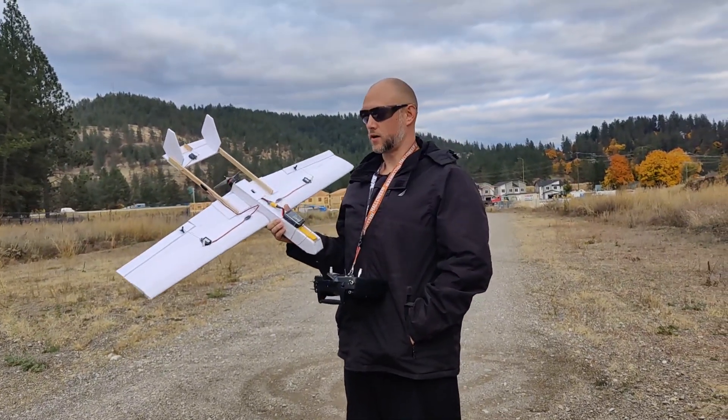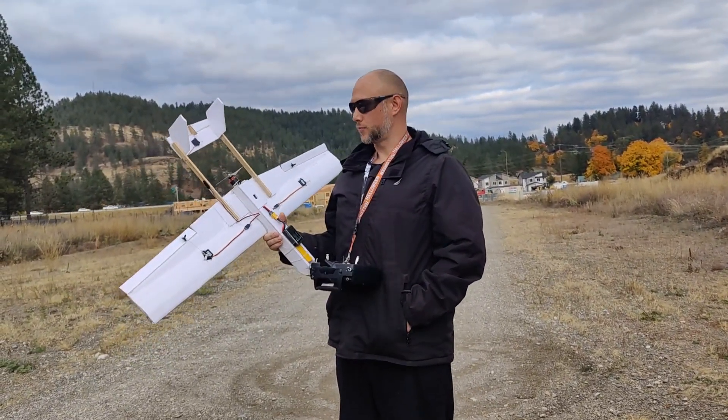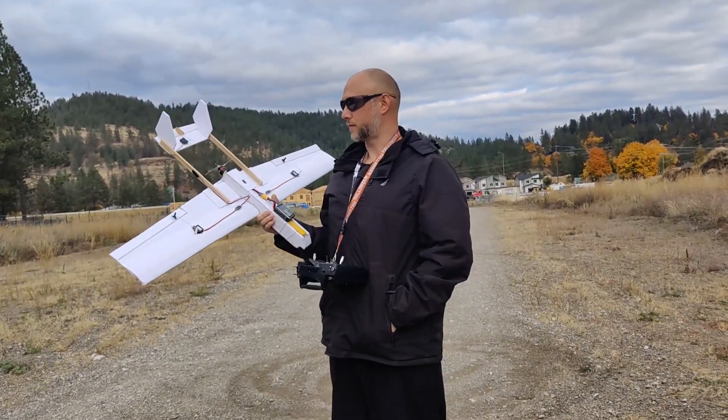We're going to get the pusher one back up in the air today. We're going to try a five by five prop. So this should make this thing pretty fast.